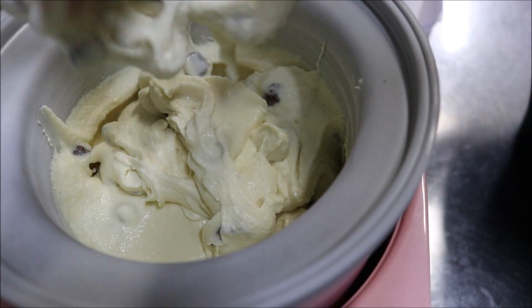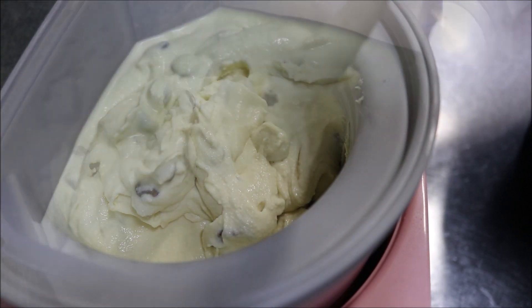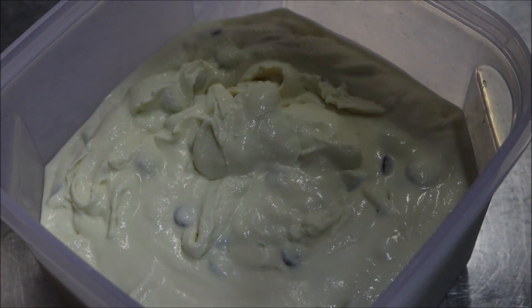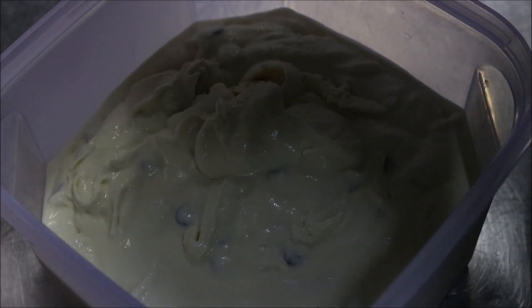Feel free to grab a spoon and have a little taste at this point. I'm quite happy with that, so what we're going to do is put this straight into the freezer now. You want to leave it for about 2 or 3 hours, or even overnight if you like.